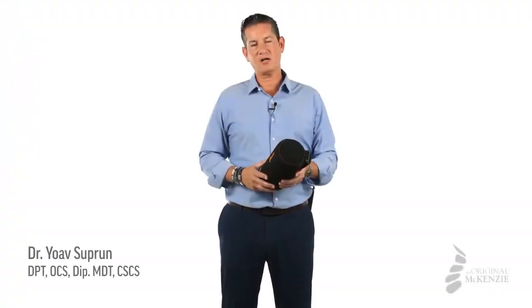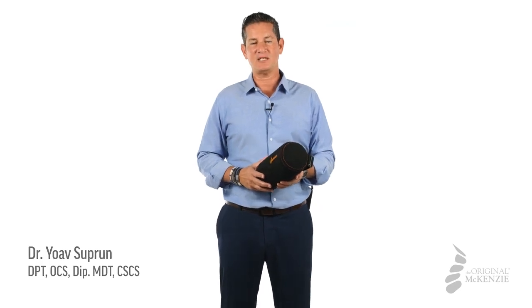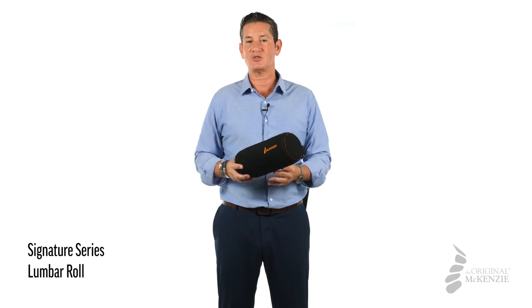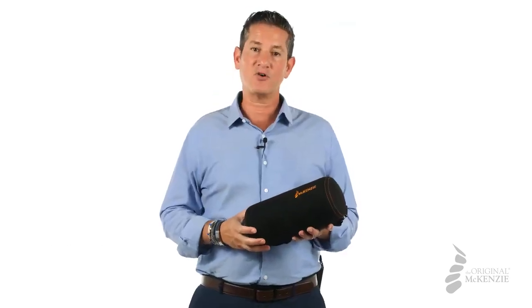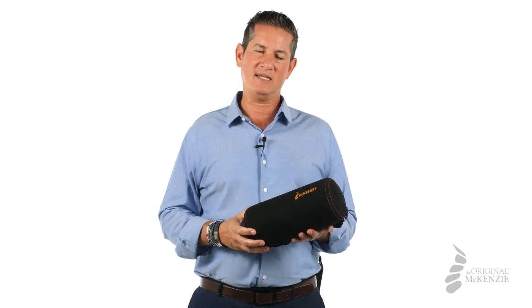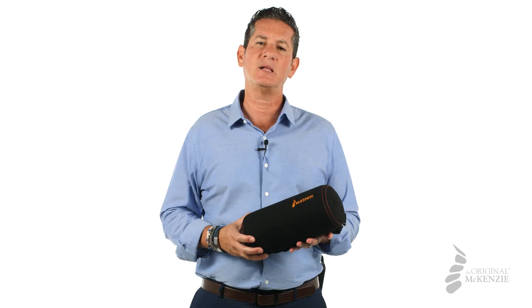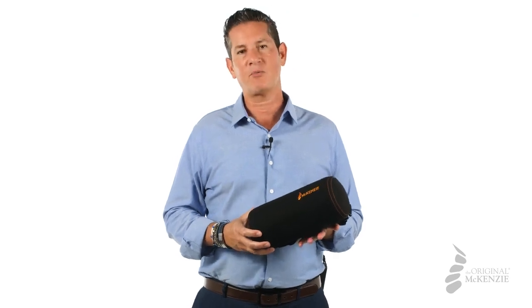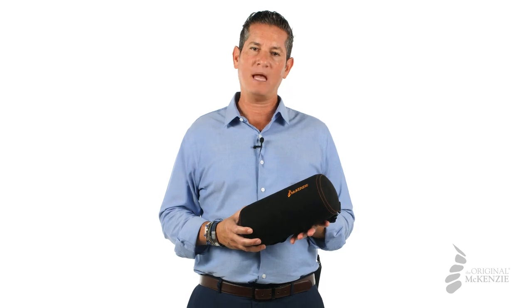I'm Yoav Suproon, Doctor of Physical Therapy and a faculty member with the McKenzie Institute USA branch, and this is the original McKenzie Signature Series Lumbar Roll. Since Robin McKenzie designed his first Lumbar Roll in 1968, his method combined with his line of products has helped hundreds of thousands of people from around the world sit properly and avoid mechanical neck or back pain.